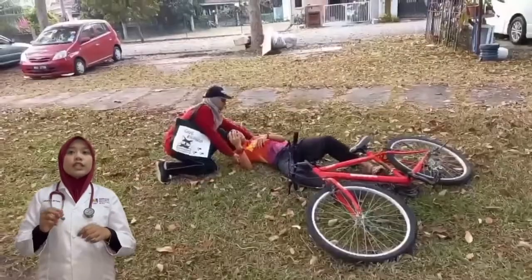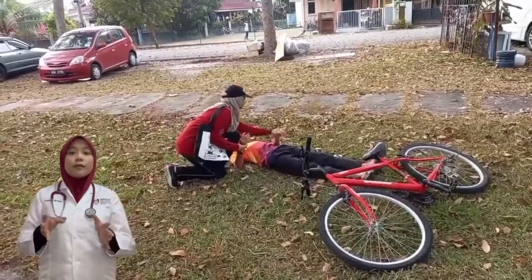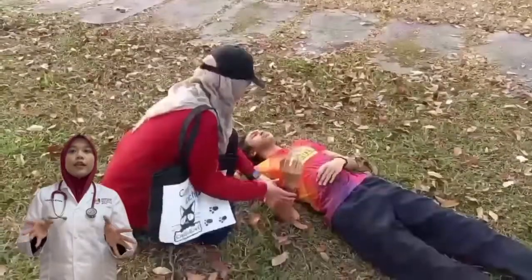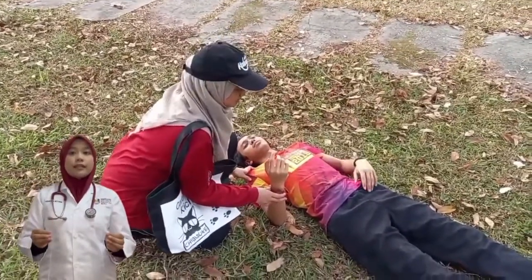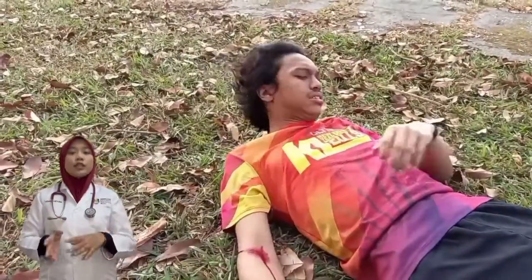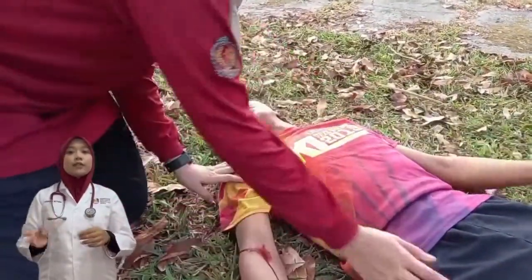Do not move the injured victim unless it is necessary. Keep the victim warm and comfortable. Remove any clothing to get a clear idea about the injury, and gently assess the injury site. Avoid the victim seeing his own injury. Assure him that his condition is understood and he will receive good care.